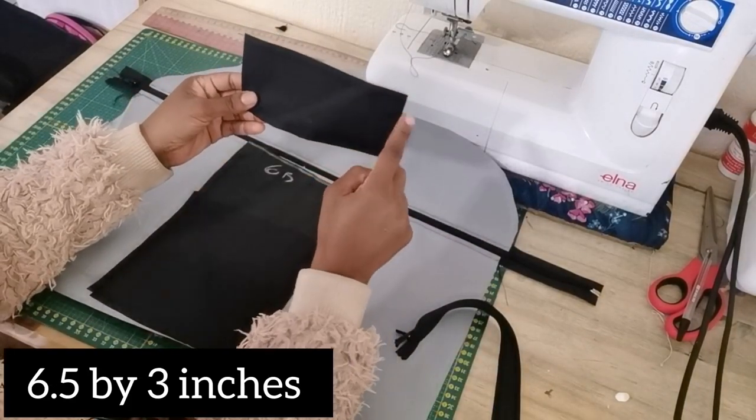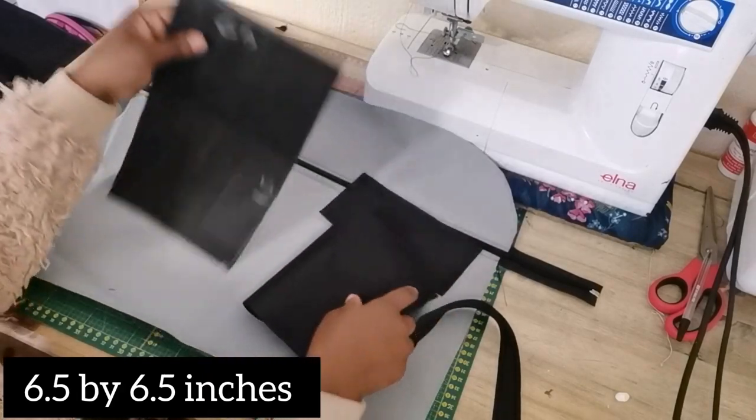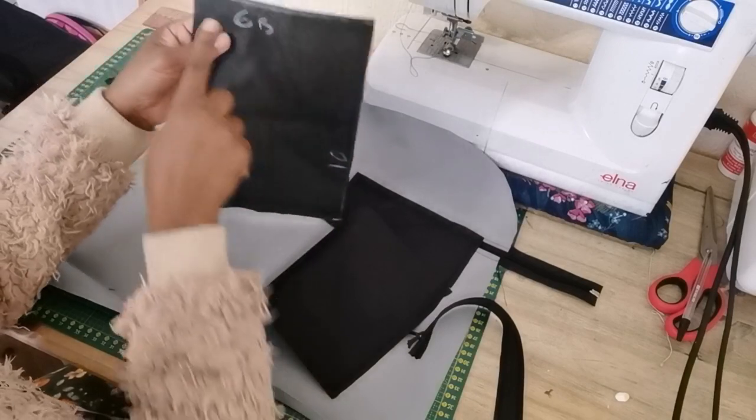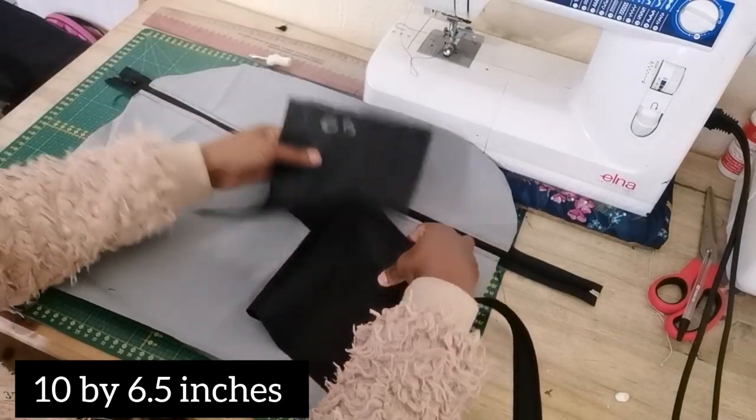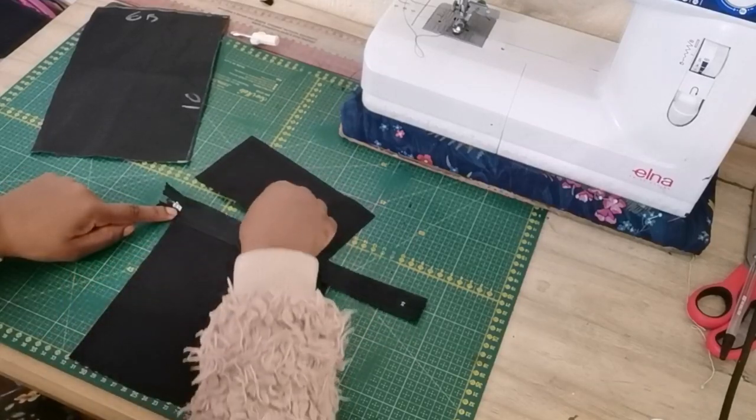For the center pocket, the first piece is 6.5 by 3 inches and the other piece is 6.5 by 6.5 inches. The lining is 10 inches by 6.5 inches. We're going to start with the main fabric by attaching the zip first and sewing a straight stitch.